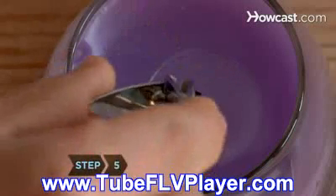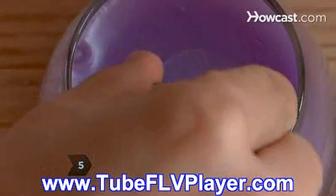Step 5. Trim the candle's wick to a quarter inch with scissors or nail clippers prior to each use to reduce smoking and increase oxygen flow to the candle flame.